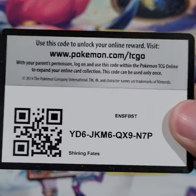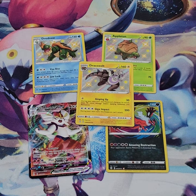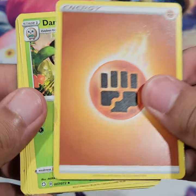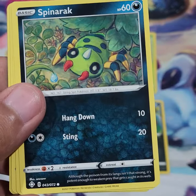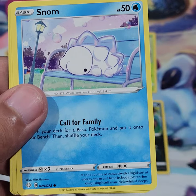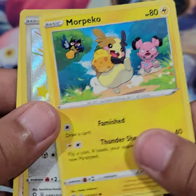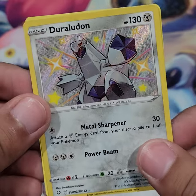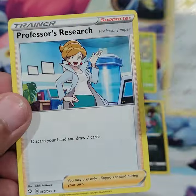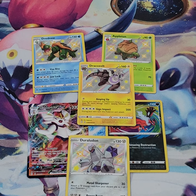Another trainer code card. We got fighting energy, Thwacky, Gym Trainer, Spinareak, Stormboy, Grookey, Piplup — oh! Shiny Duraludon, hell yeah! Not the biggest fan of Duraludon in general, but nice. And Professor's Research. All right, that is four shinies from one box so far.